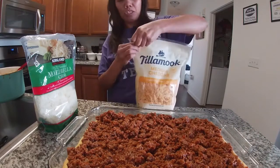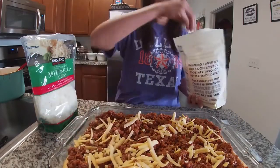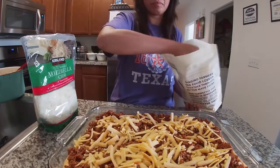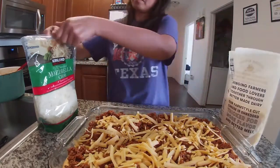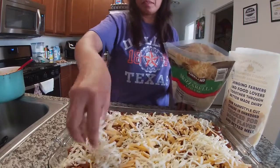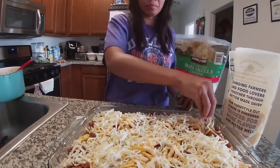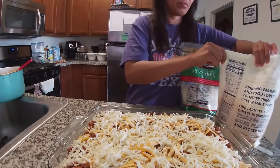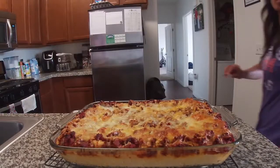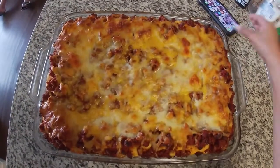This one is ready — put some cheese on top. I will add cheddar cheese. And add the meat on top of that. This one is ready to cook. I will cook it for 45 minutes, and then I'll show you what it looks like. So here's the finished product! Yay!